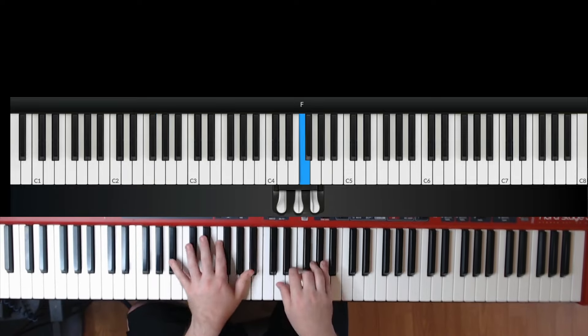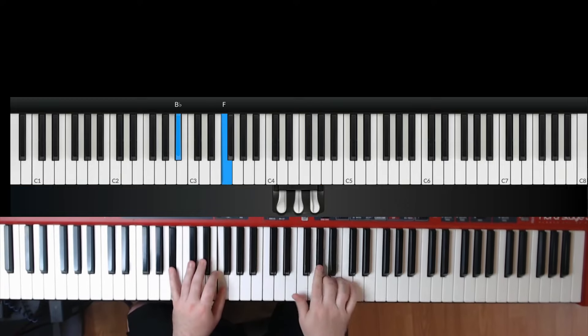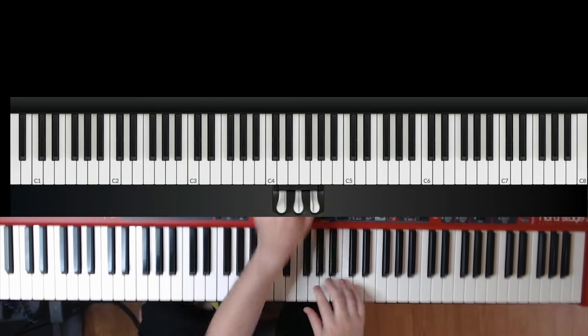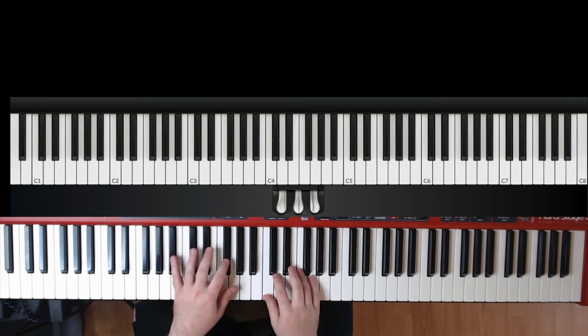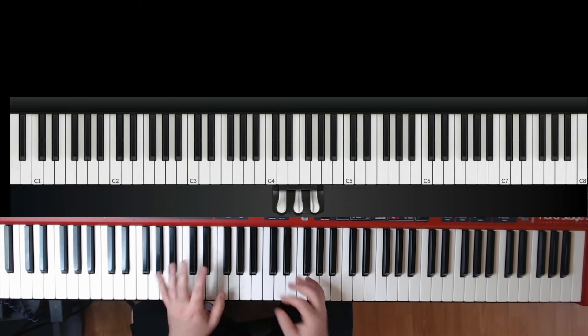Now we take the D.S. and here's measure nine — now look ahead, here's our Coda. Right here in the Coda, it's what we'd sometimes call a tag ending. A tag ending is where we repeat a phrase, usually three times — that's the standard way to tag. This particular one repeats something we had in measure 15.